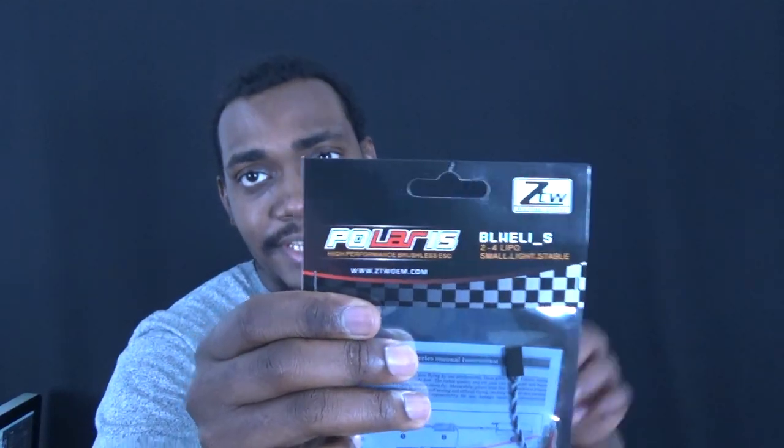But in today's video I'm gonna be talking about these guys. These are 25-amp ZTW Polaris ESCs. I wanted the 30-amp but I just couldn't find them close by in time, so I figured 25 should work. They're going on this little guy here — they call this the H175.